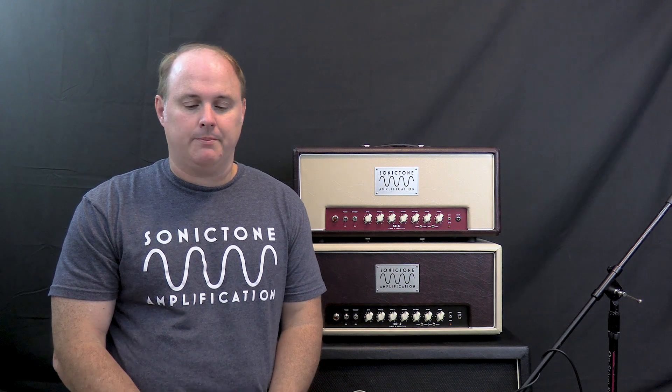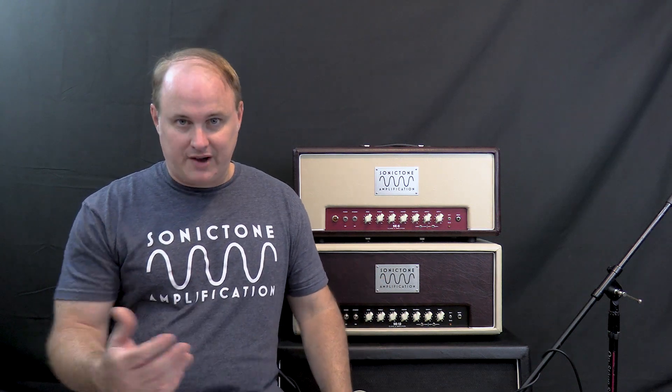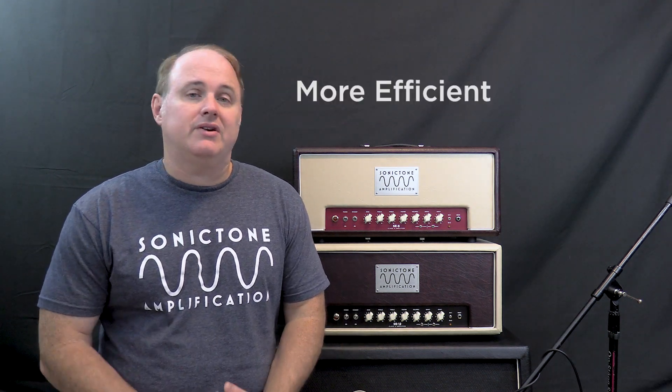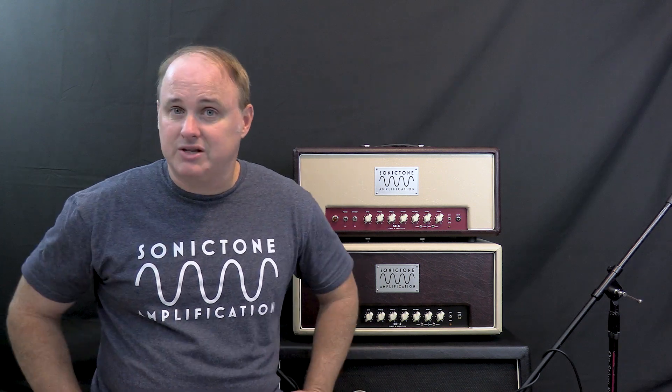It simply designates the mode of operation of the power amplifier. It defines how the amplifier amplifies the audio signal, and what devices — in this case tubes — are used, and how many to amplify that signal. Each class of operation has its pros and cons, with some being more efficient, and others having more pleasing sonic characteristics that some people prefer, at least subjectively speaking.